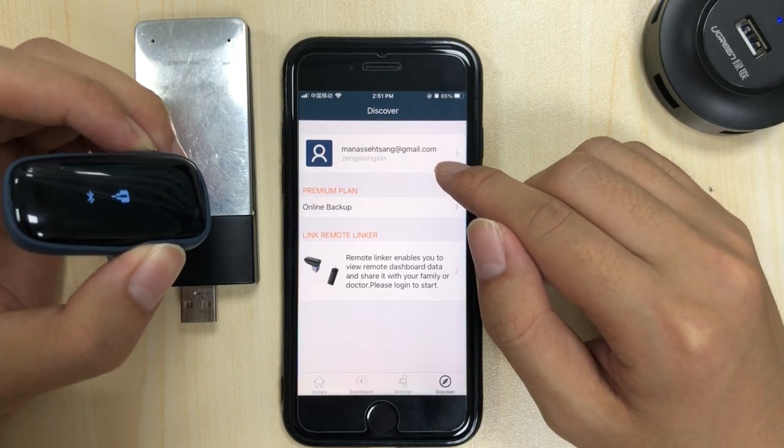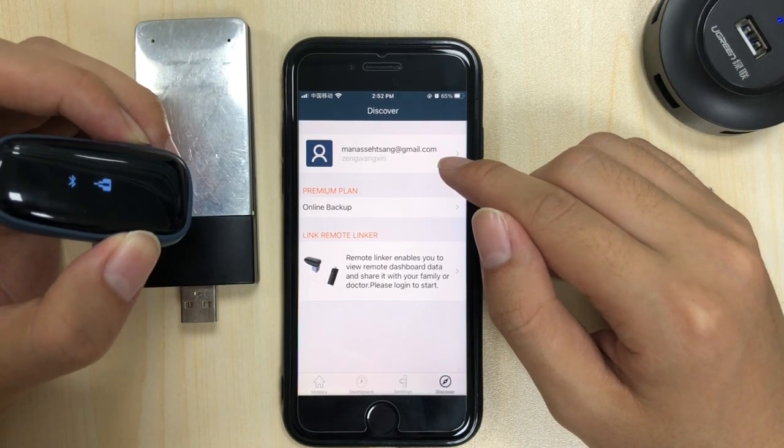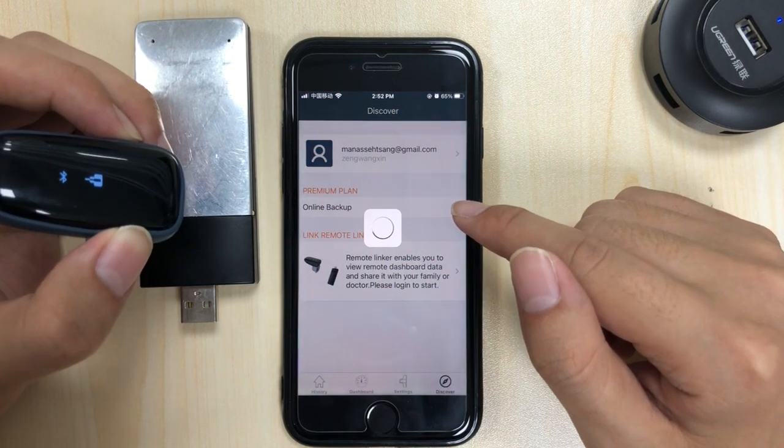Now you need to get an account — if you don't have one, sign up for one and log in. Then tap here to enter the remote link.